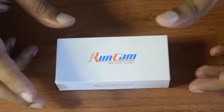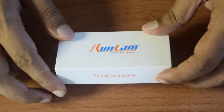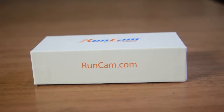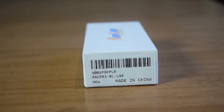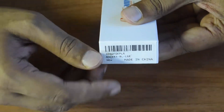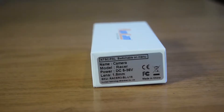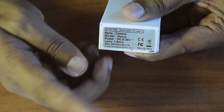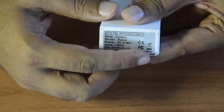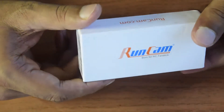Before we look at the technical specifications, let's quickly unbox the Runcam Racer 3 and see what's inside. It comes in a cardboard box with Runcam branding on top. On the side there is barcode information — it says Racer 3 BL-L1-8, made in China, condition new. The power input is 5V to 36V, the lens is 1.8mm focal length, and the SKU number is Racer 3 BL-L1-8.